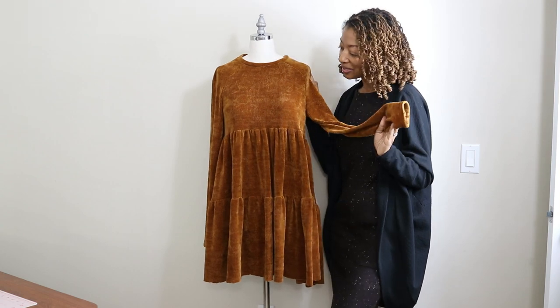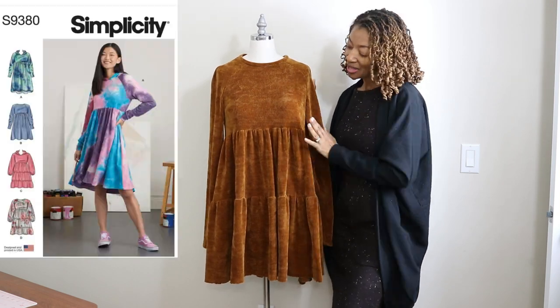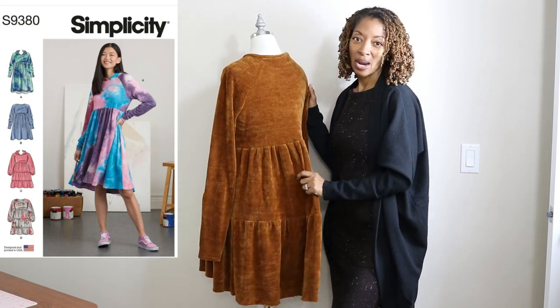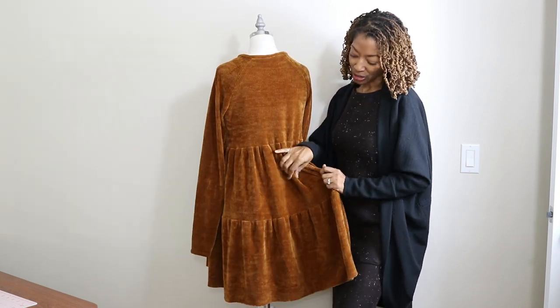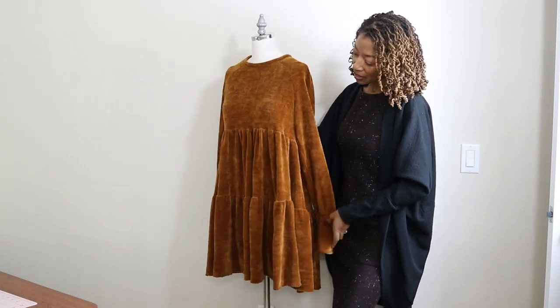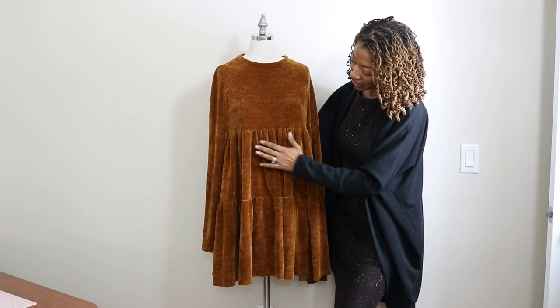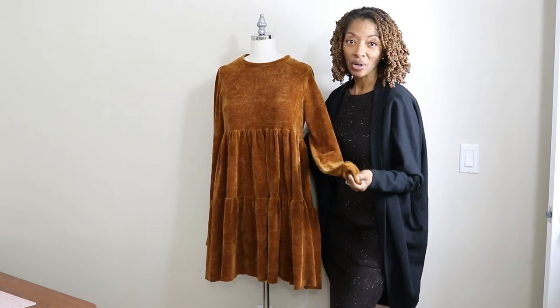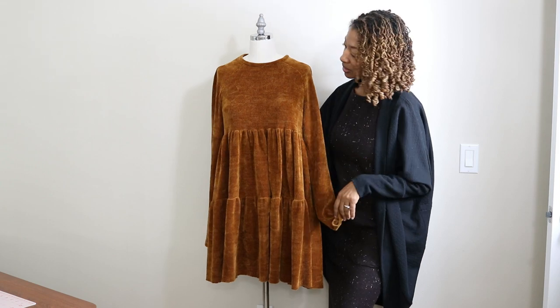The first garment is Simplicity 9380. This was my second time making this dress. I purchased this fabric from Hobby Lobby — it is a stretch corduroy type of fabric. I did lengthen the ruffle piece in the middle and I also shortened the sleeves because they were just a little bit too long.